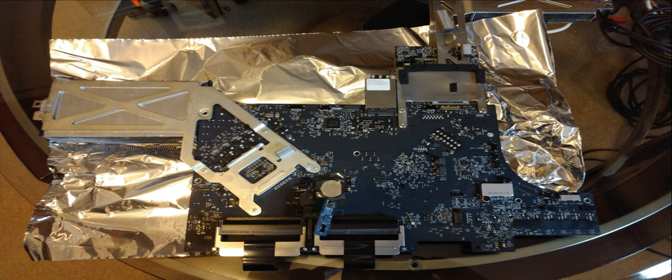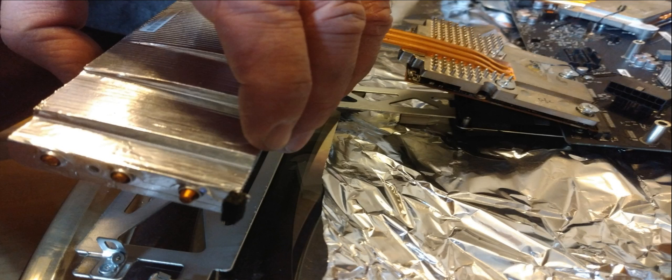I used some aluminum for static suppression — I don't know if that's the right way to do it but I thought it was better than nothing. Anyway, this is what it looks like with the heat sinks all attached and the system board out.